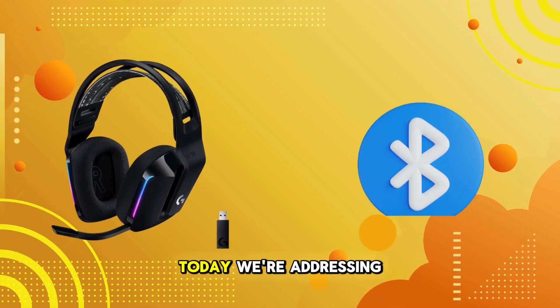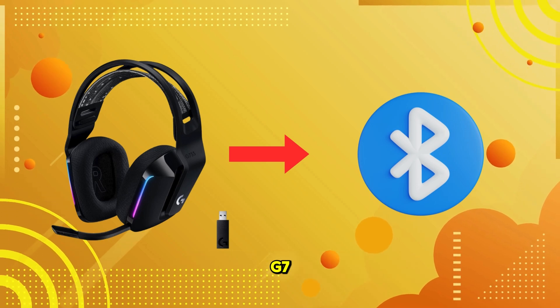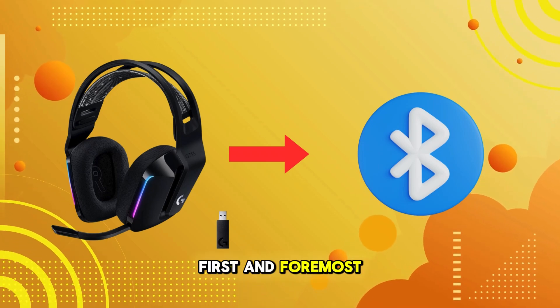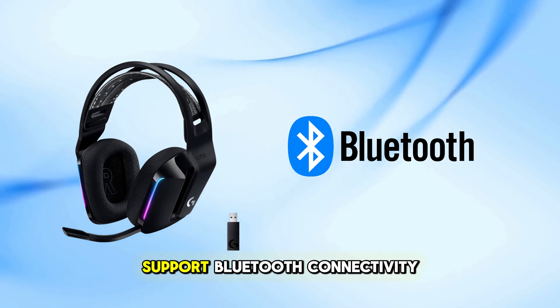Welcome back to our channel. Today we're addressing a common question: how do you connect the Logitech G733 gaming headset to Bluetooth? Let's dive into it. First and foremost, it's important to note that the Logitech G733 does not support Bluetooth connectivity.